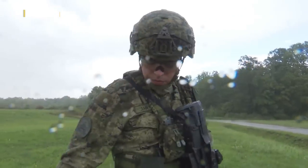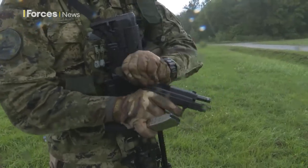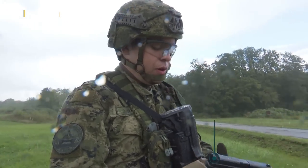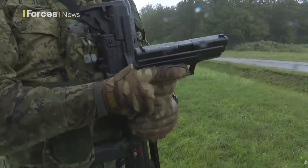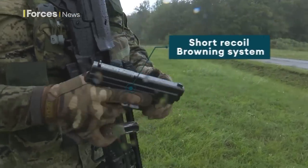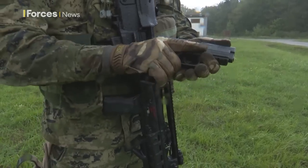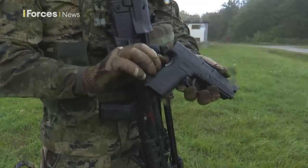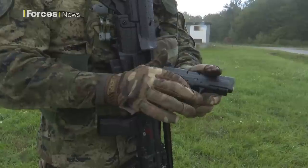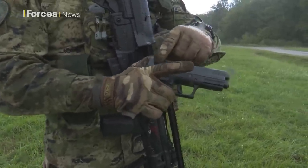Next we have a Croatian-made pistol. It's a standard 9mm pistol using a short-recoil Browning system. It has three safety mechanisms: one is in the back of the grip, the second is in front of the trigger, and the third is inside the bolt.